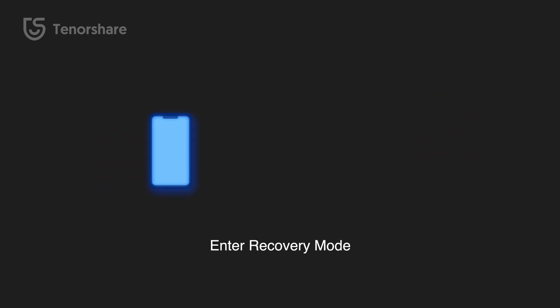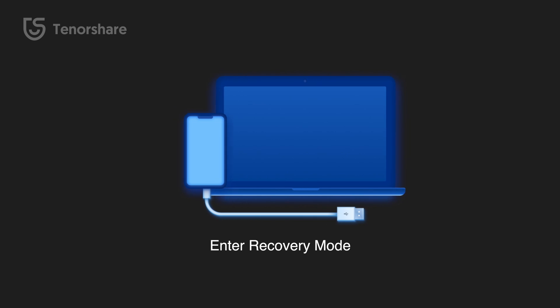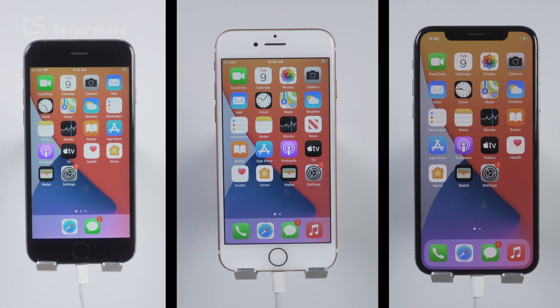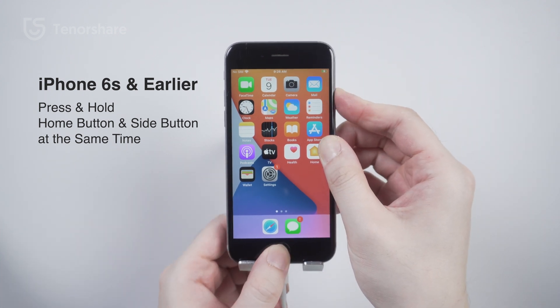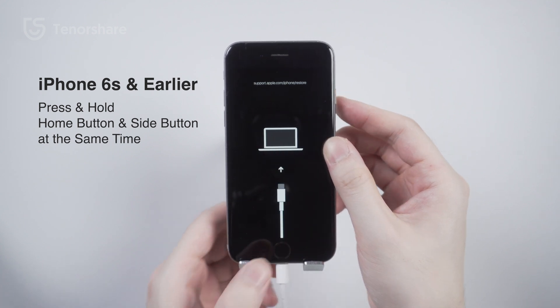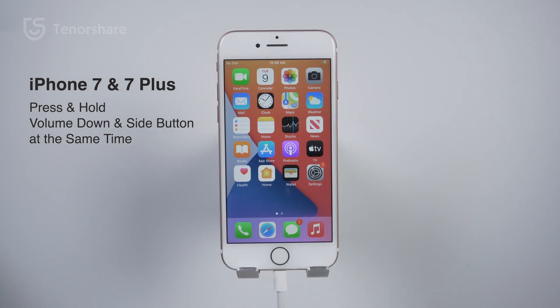To enter recovery mode, a Lightning cable and a computer — whether Windows or Mac — are needed. Different devices have different methods to enter recovery mode, so you can selectively watch the part that suits you. For iPhone 6s and earlier, press and hold the Home button and the Side or Top button at the same time. Keep holding the buttons until you see the recovery mode screen.